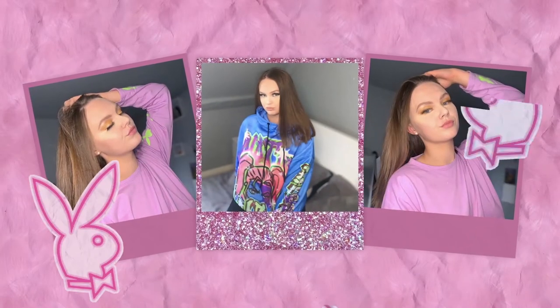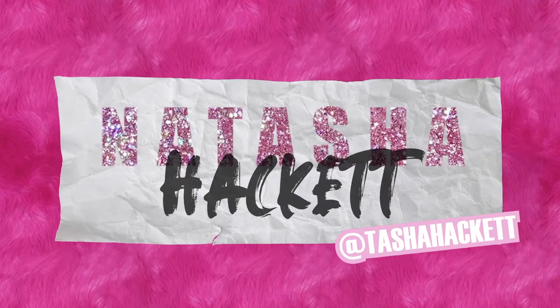Hey guys, welcome back to my channel. Thank you so much for clicking on this video, it means the absolute world to me. I'm sure you've seen from the thumbnail what this is, but please stick around if you want to know what the general gist of Primark Beauty is like and what I thought of it - my first impressions, all the products I could buy. If you enjoy, please hit that like button and if you're new to my channel, please subscribe for new content every week.